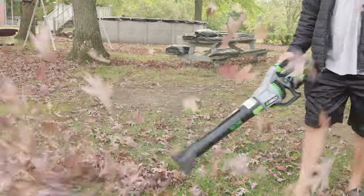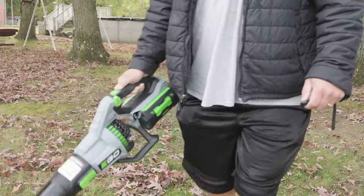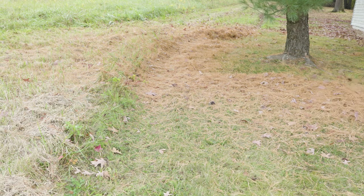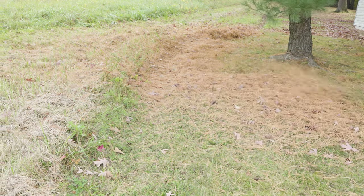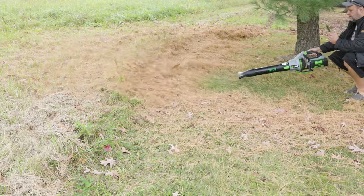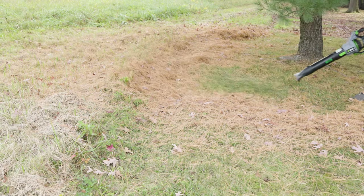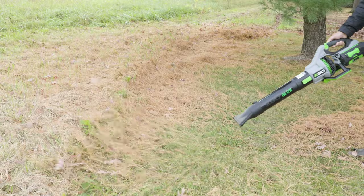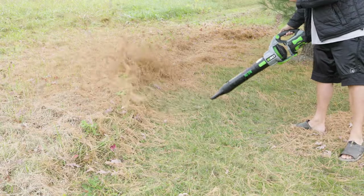You also get a five-year tool warranty and a three-year battery warranty, so they let you sleep a little better at night. I've had Ego for the last seven years and I've never had an issue with any of the batteries going bad. I leave mine out in the garage all winter long, all summer long, and they're still all going perfectly fine. I just love this product — I think they did an amazing job with it.